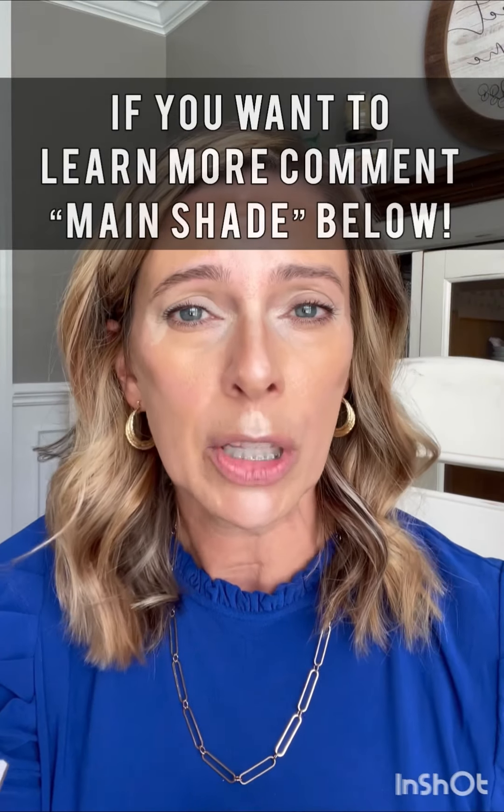This is your main shade 101 tutorial. If you have questions, drop them down below in the comments and I'll be happy to answer them for you. Have a wonderful day.